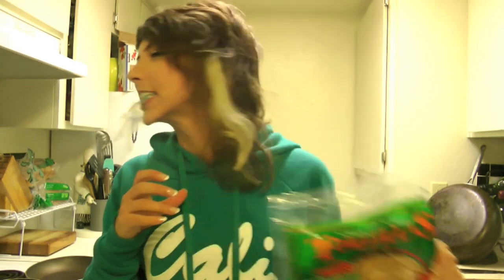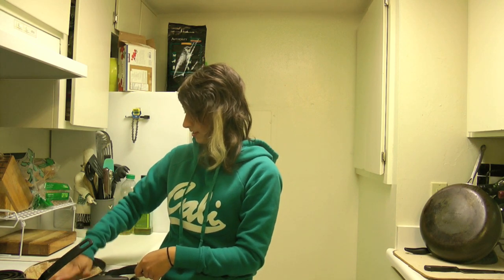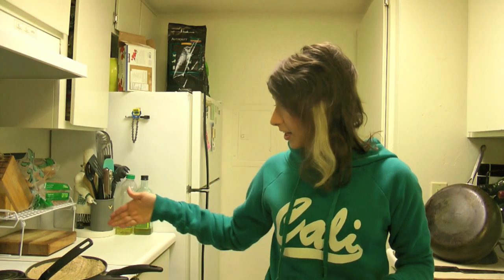Put that on the stove and then open up your tortillas. Take your tortilla and just heat it up — slip it over as it gets warmer. Then take your little spoon that you've been stirring with and just put the beans onto your warm tortilla, then put your cheese on it.